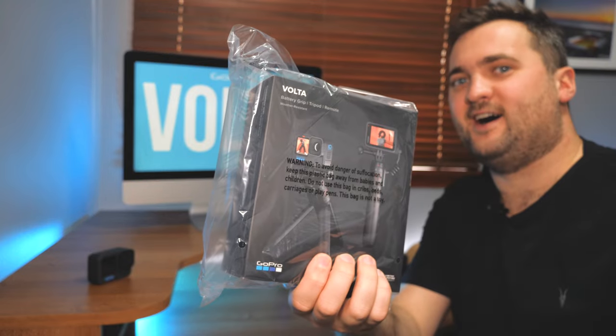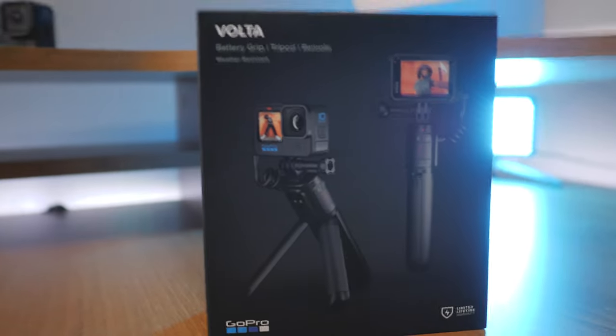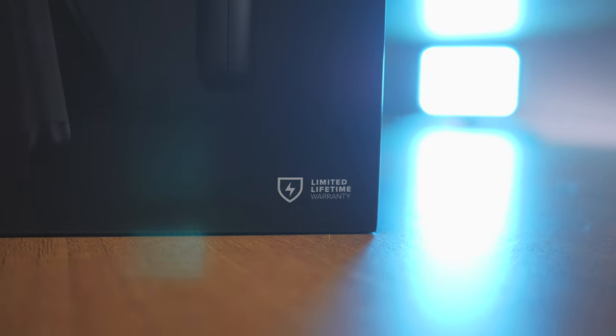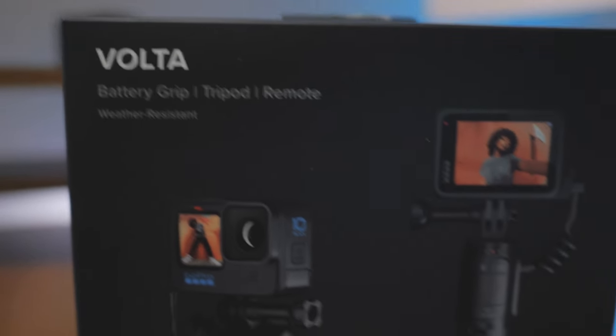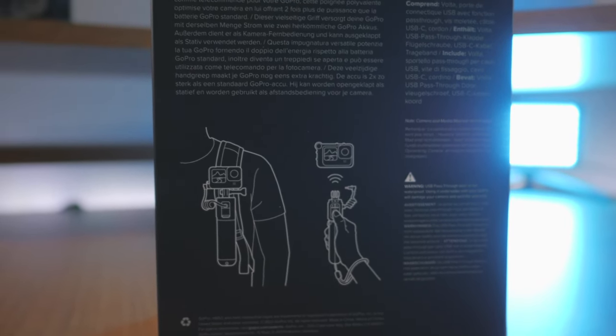Let's get you in focus - the Volta. Now we've got her open. Here's what I see in the box. One thing I like about GoPro - if you buy it from them with the subscription, or even if you don't, you have the lifetime warranty, which is pretty cool. There she goes: Volta - battery grip, tripod, remote. Weather resistant, which is a big deal. It has drawings on the back - versatile grip, amps up your GoPro.